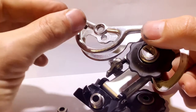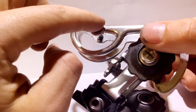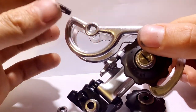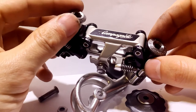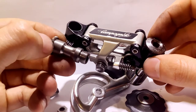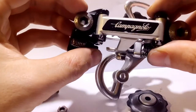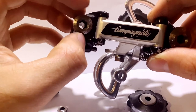The screw for the jockey wheel sits into place into the cage so that it's completely flat. According to the Campagnolo catalog, these pivot bolts are made of titanium for durability, and most likely weight.